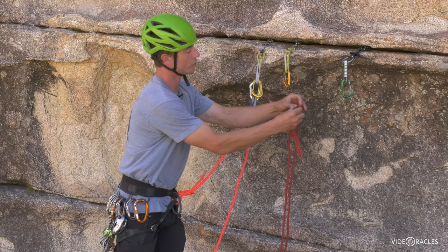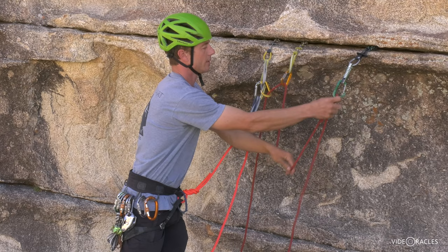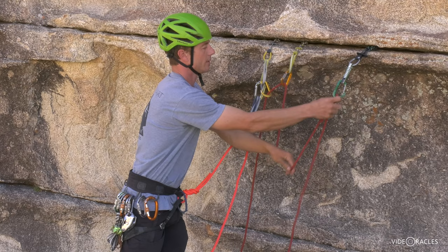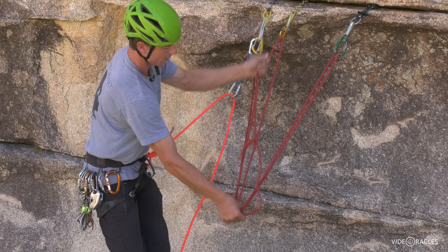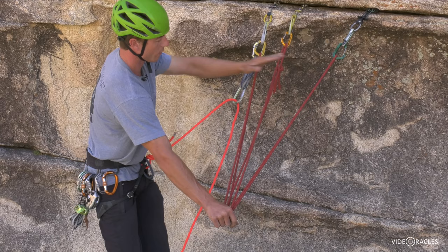So a couple things I can do. I can tie a clove hitch, and now as I pull the W, the knot stays put. I used to do that, but lately I just pull the W, the knot ends up wherever it ends up, and then I'll grab the back of that leg and pull it, and then do a sawing motion with the other hand and just put the knot where I want it, up out of the way.